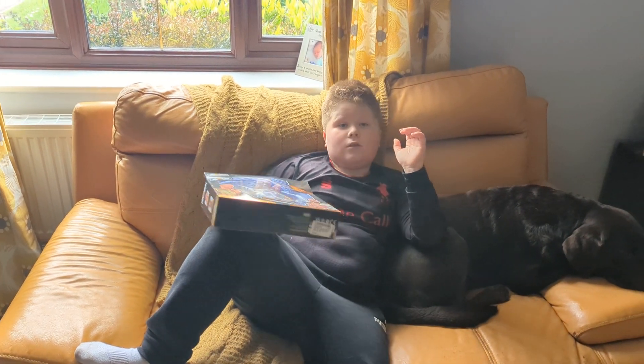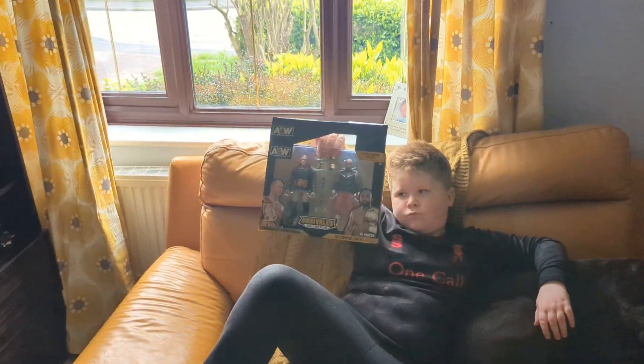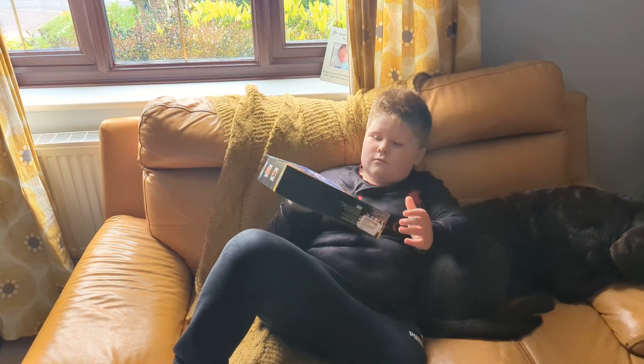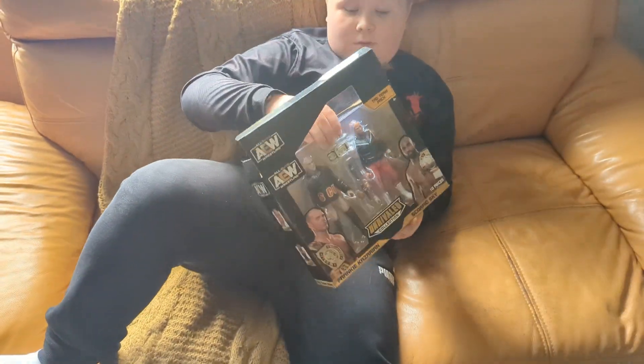We last reviewed the Hangman and Kenny one, which we found out the figures were exactly the same. But the one we wanted to pick up is this one - the SCU pack - because it's the only one of the two Amazon exclusives released in the UK that has a different attire. So without further ado, let's get into it.